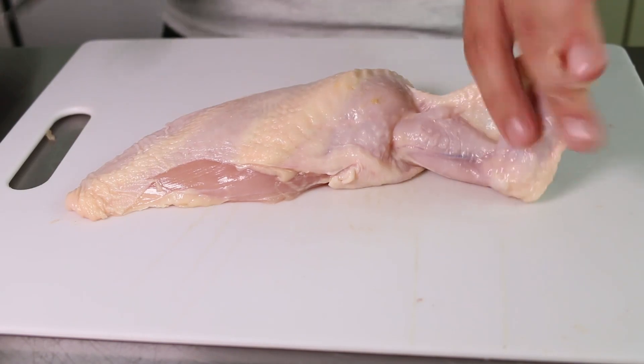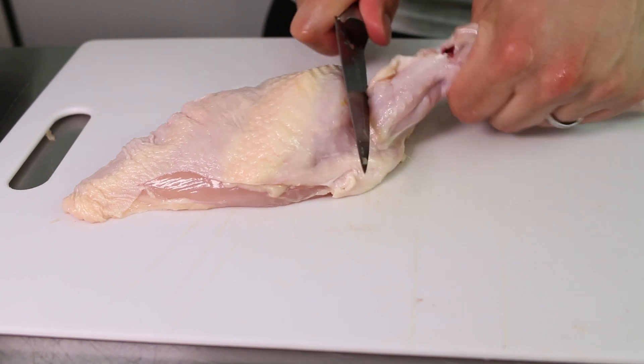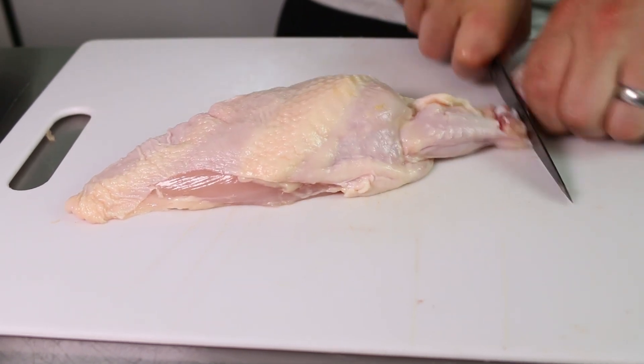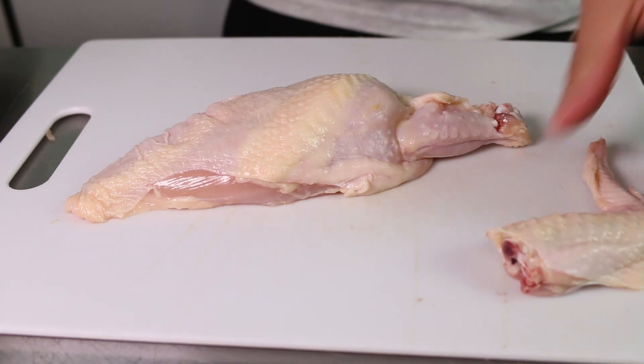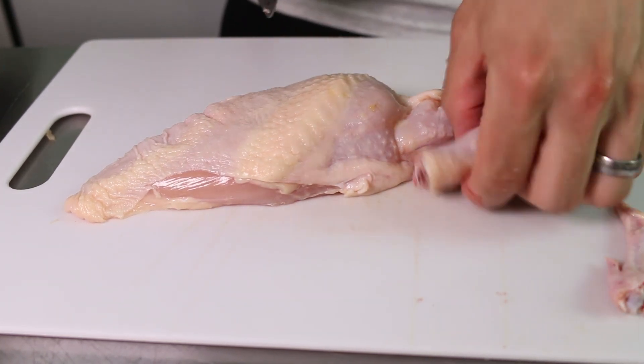Now we'll move on to the chicken breast — it still has the full wing attached, so the first thing I'm gonna do is remove the top part. If you've never done this before you might be shocked to see blood in the wings — it's okay and totally fine to eat, sometimes the wings just don't completely drain. Take the wing tips off the wing to add them to the stock.